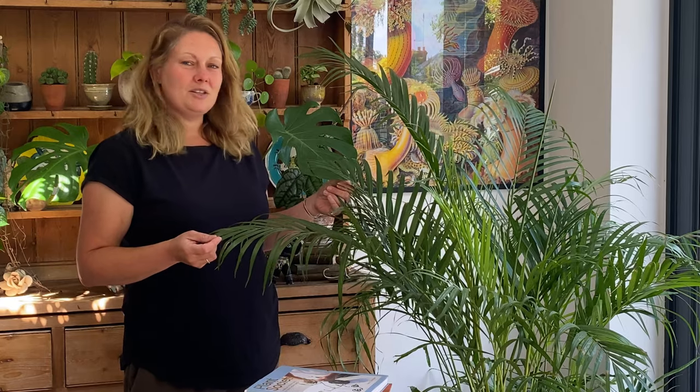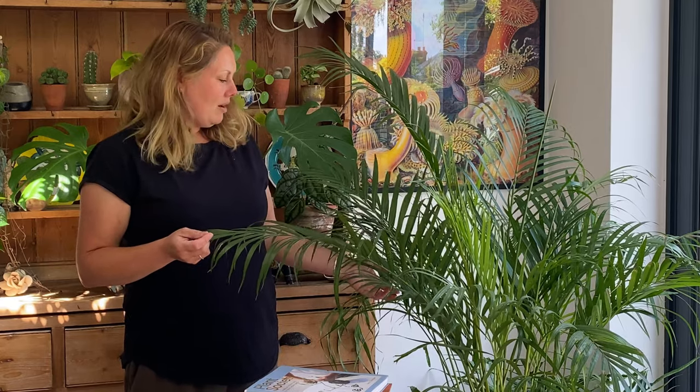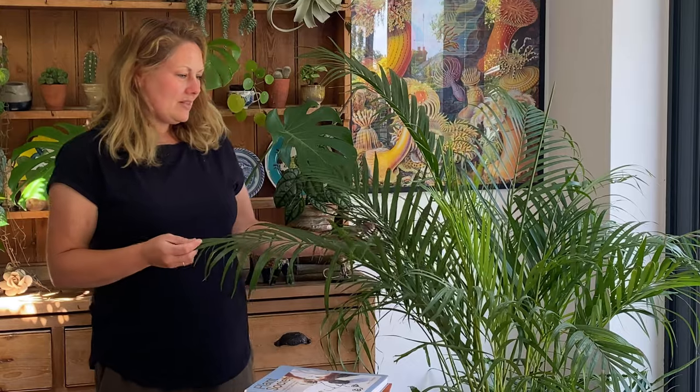They can cope with an east-facing situation as well and can do well there. To up the humidity, I always say to people: if you've ever been to the palm houses in Kew, think of that environment — think of the humidity and the light in there.